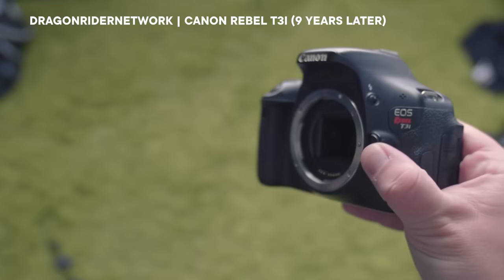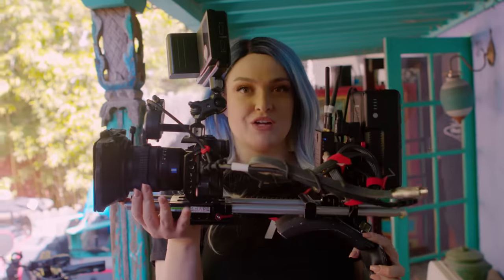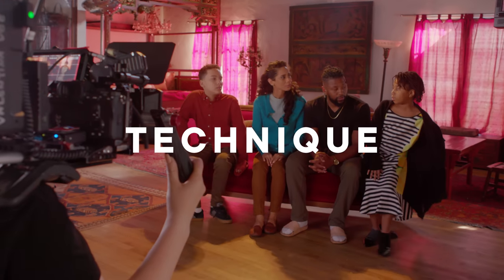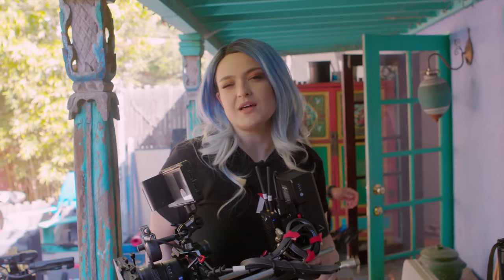I'm sorry you had to watch that. It was shot with a T3i, the only thing I could afford at the time. This time we're shooting with this guy — it's not as fancy as our other cameras because it's not about the camera. It's about the lighting, the technique, the production design — it's about everything else.